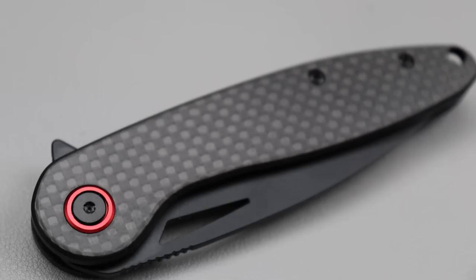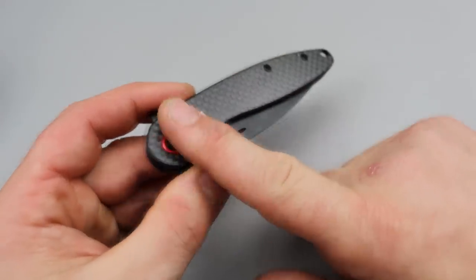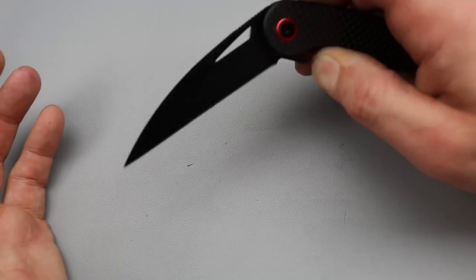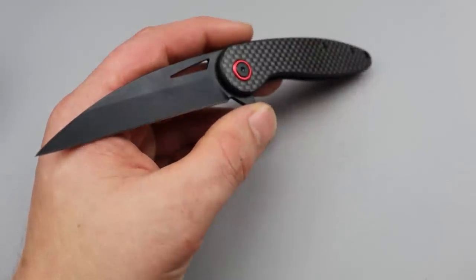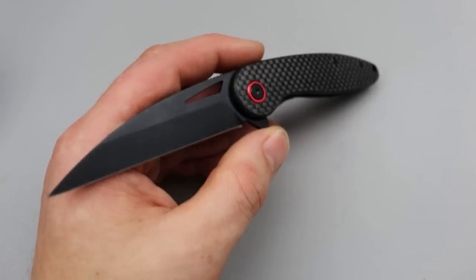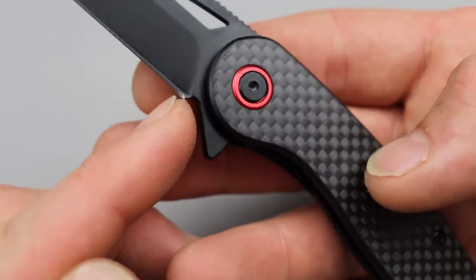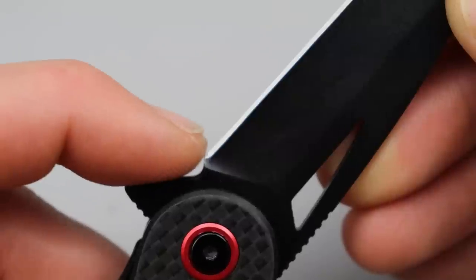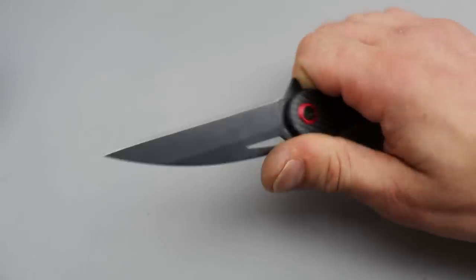This is not real carbon fiber — it's a carbon fiber thin layer over G10. That's my biggest negative. I wish this was just G10 or pure carbon fiber; pick one. Don't do the sticker thing over G10. Anybody who knows knives, this kind of stands out as a budget knife right away. The next complaint would be the plunge grind — this is a bad example that will absolutely create a smile. You can already see the issue from the factory where it's pushing down because it's thicker, so when you sharpen it it'll just get worse. Maybe not a huge deal on a knife this price since it's very affordable.